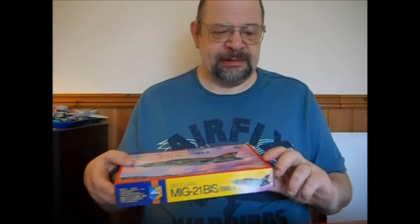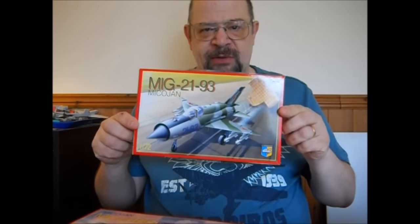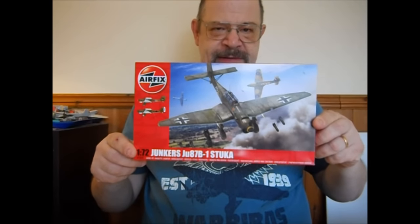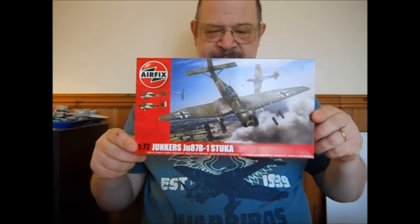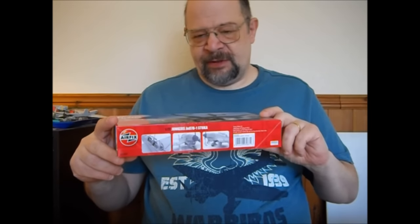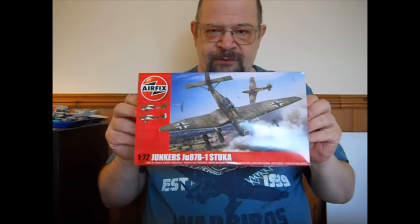Recently bought kits: a MiG-21, another MiG-21. And when I was out with Ian, I bought this. It took me a lot of persuasion to persuade myself to buy it, but sometimes, you know, I quite like the old Airfix kits — but this is a brand new one. And I'm going to do an inbox review of it later.